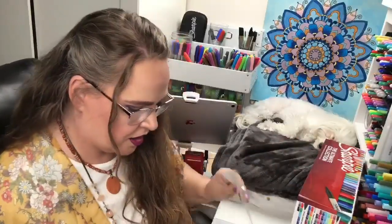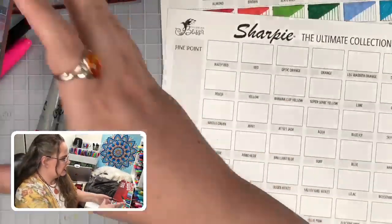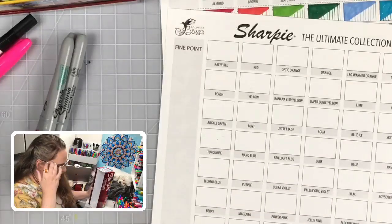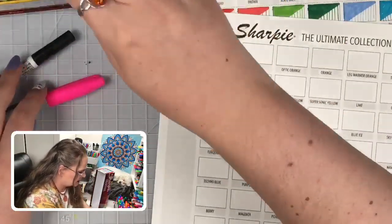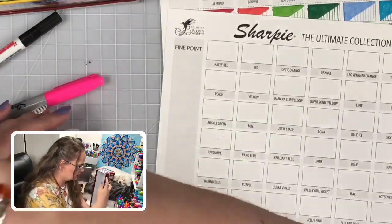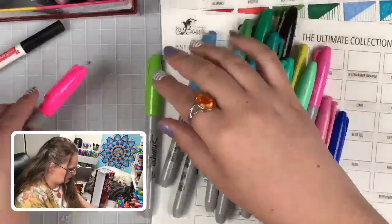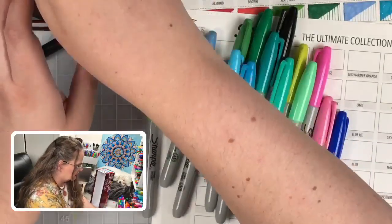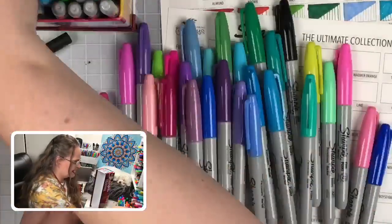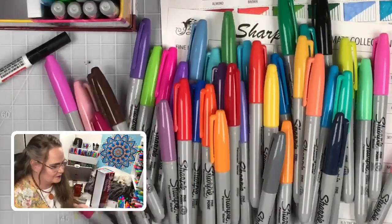Now we're moving into the harder swatching zone. This is where things get complicated because we don't have any names on any of these things. I'm going to tuck these metallics in here and pull out the fine points, which are the fatter ones. Look how pretty that is - that makes me want to color!